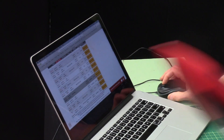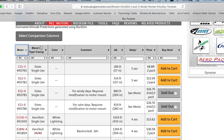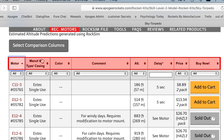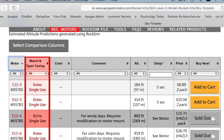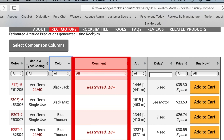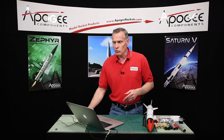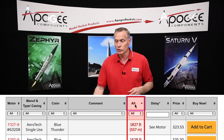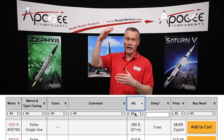If you go to the Apogee website and come to the motor chart, along the top are all the different variables we use to pick motors. The first column is the motor type, then the manufacturer and whether it's single use or reloadable, the color of the flame, comments, altitude, delay time, and price. When you go to this list, I want you to click on the altitude column and sort it by altitude — clicking multiple times will go highest to lowest.